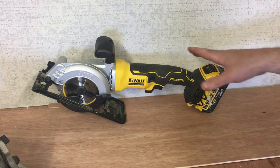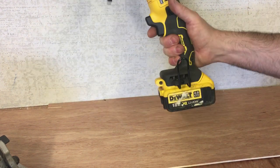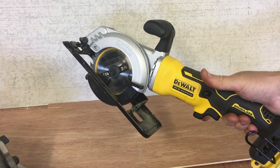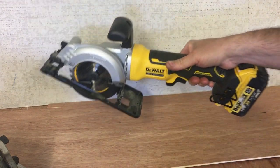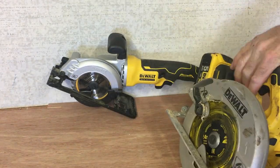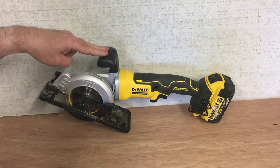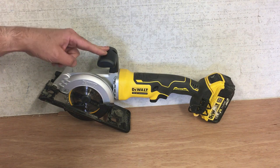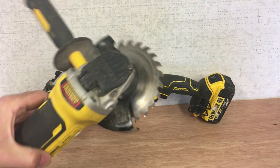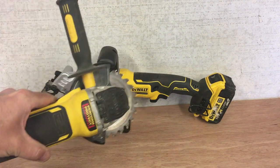One of the main reasons I bought this, if not the main reason, is the safe one-handed operation. It's fairly light, really manoeuvrable, just switch it on and away you go. On the back of a fencing job I had last week, I really could have done with this — I was using my normal grinder with a circular saw blade on it, but it's just so dangerous that I decided to go for this instead.